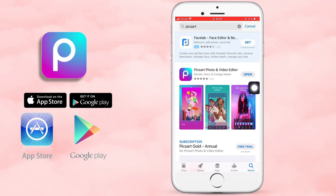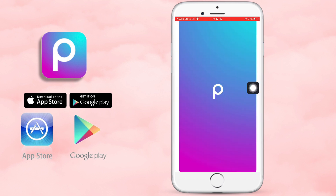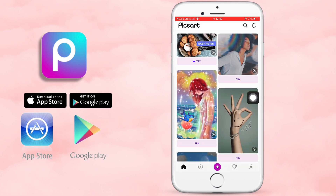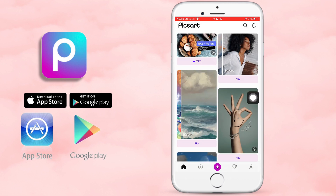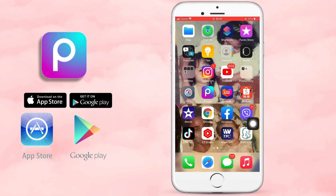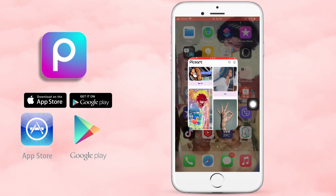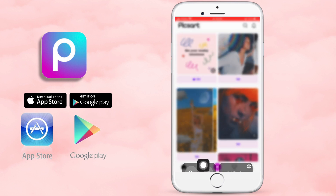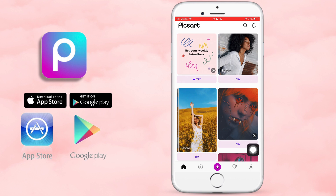Meron ako sa phone ko kaya open na lang natin siya. Ganyan din ang lalabas kapag na-download na siya. And then, you can also open it if you already have it on your phone by clicking the Home button. Hanapin nyo yung logo na P — yan po yung PicsArt. Open it, and if you want to add a photo, just click on the plus sign sa baba.